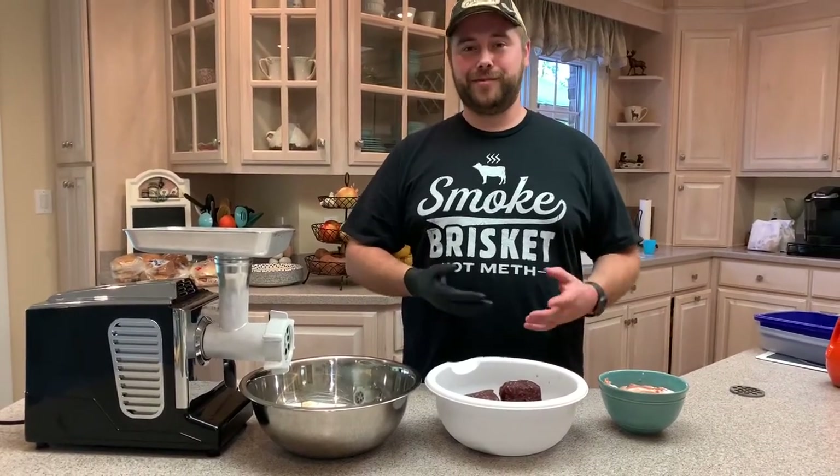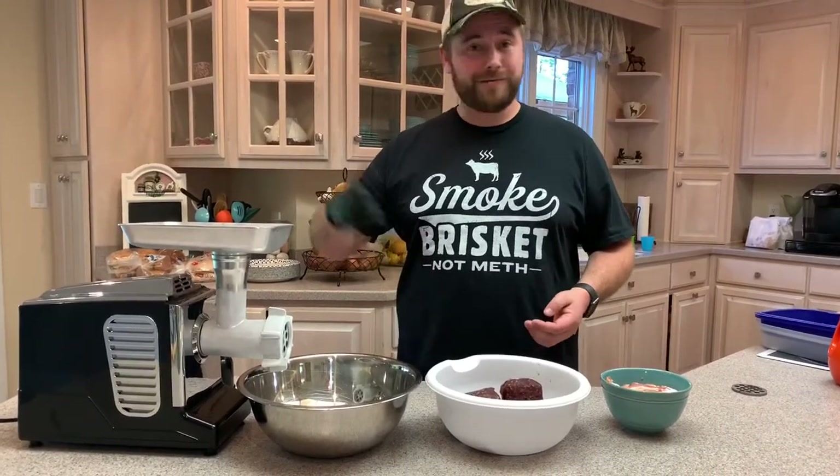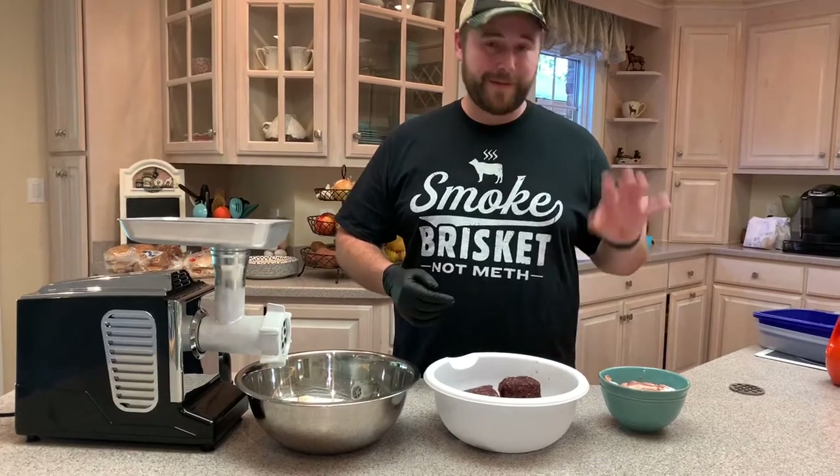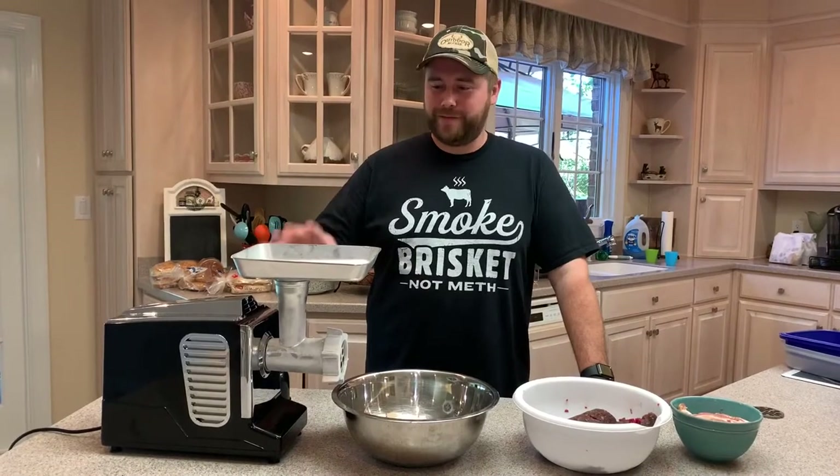Elk is a pretty lean piece of meat. Unlike cows, they're not just sitting in a pasture all day — they're going up and down mountains. So we want to make sure we get some fat in there to get a little bit of juiciness in the cook.